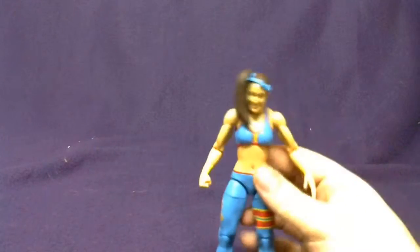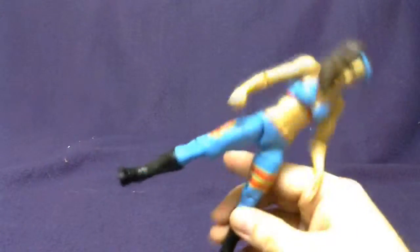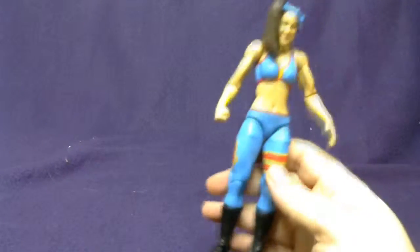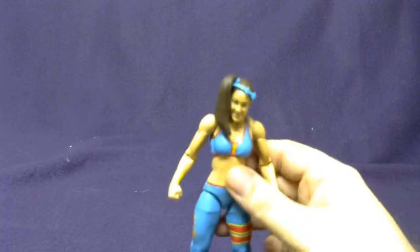The legs are a little loose. The Divas do have the ball movement, so kids, if you're going to play with them, be careful and don't pop that off, because I imagine it could be a pain to try to put those back together.